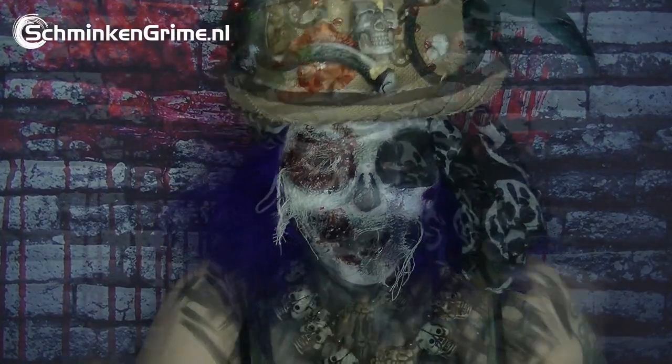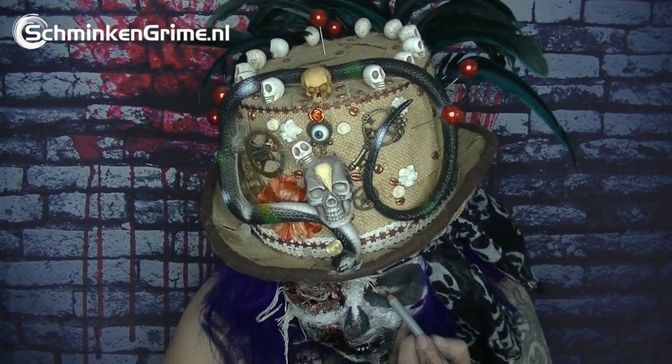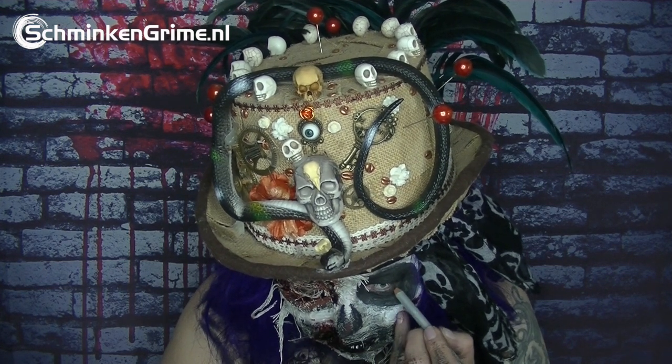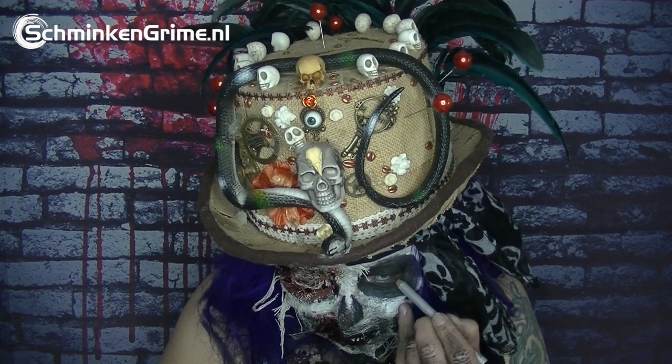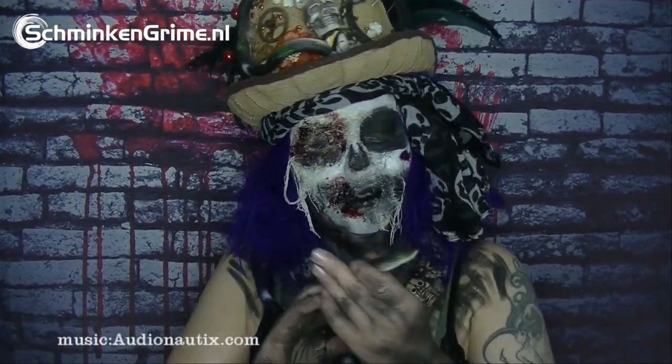See you guys next time, same place, different video — oh, I forgot my eyeliner! I need to color my waterline completely black before I go. And then we are ready to celebrate Halloween in witch doctor style. See you guys next time, same place, different video — bye bye!